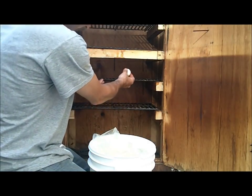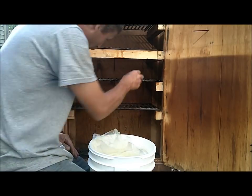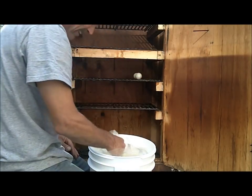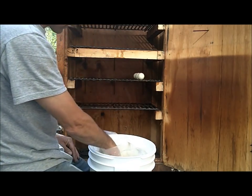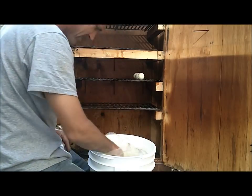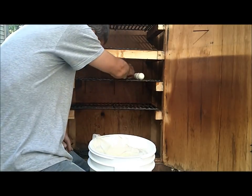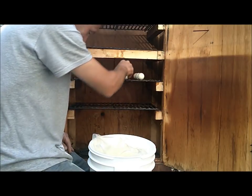They're supposed to be really good. The outside gets all nice and smoky, and when you break them open the inside is still just like a regular hard-boiled egg. I've got to watch out — the eggs will roll off. Anyway, I'm going to give this a try and we'll see what they're like when they get done.